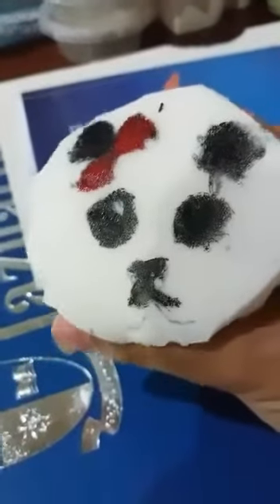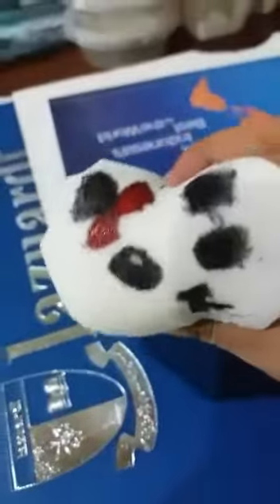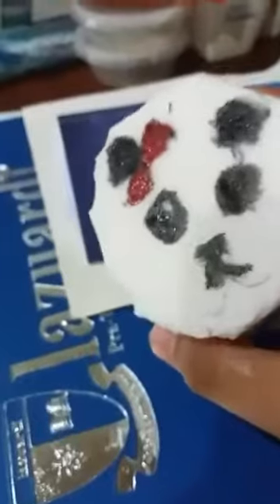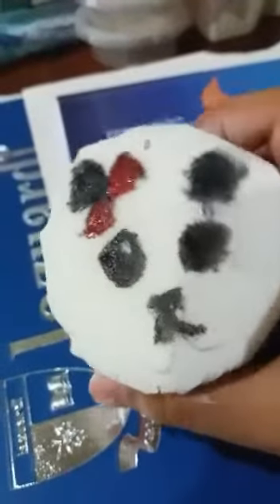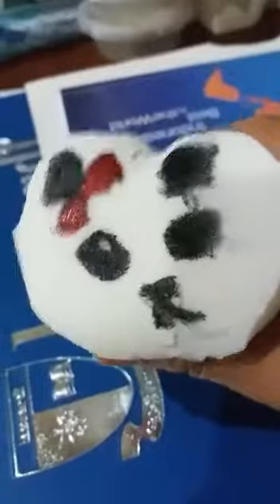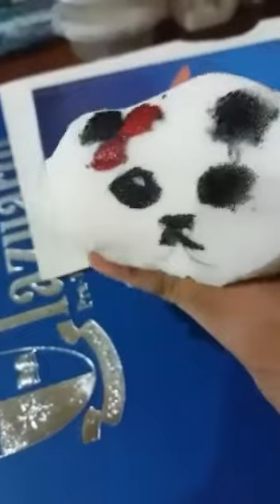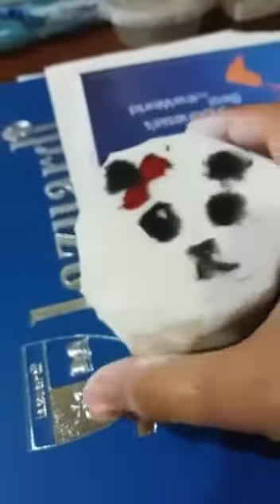Now we're going to make the face. For those who don't have soft white foam, you can paint it. I'm going to paint the sides first with white paint. Sorry if it looks quite messy — while I was painting, my three-year-old brother wanted to take over, and I also forgot to film that part. So sorry for that. Now we're going to let it dry — sorry for the really bad face.